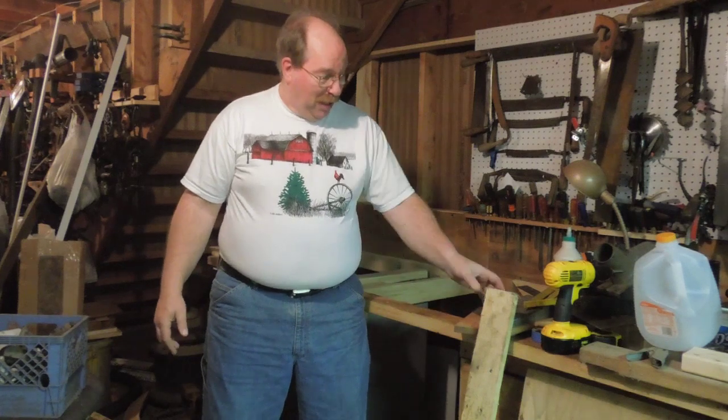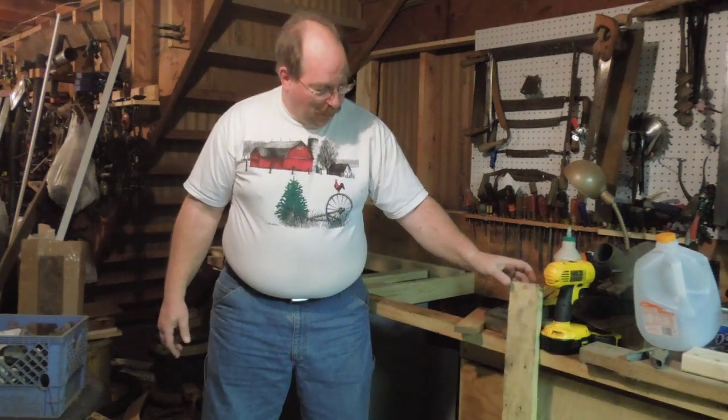Hi, I'm Old Sneelock. Welcome to another episode of Old Sneelock's Workshop. Today we're going to be using some rough, scruffy boards to mount a vise on this bench.